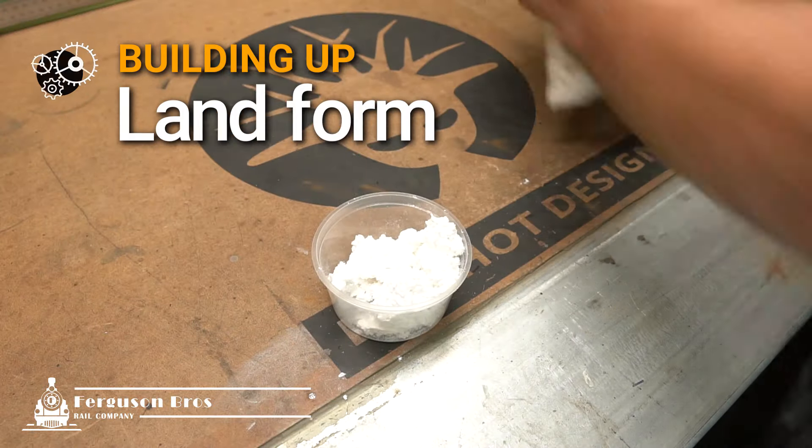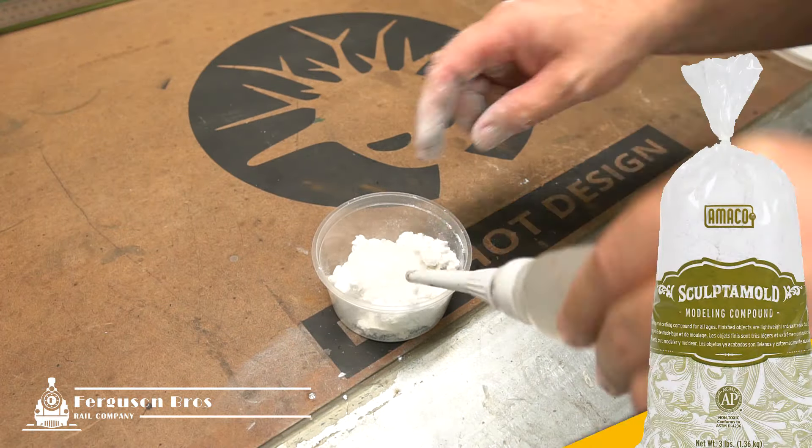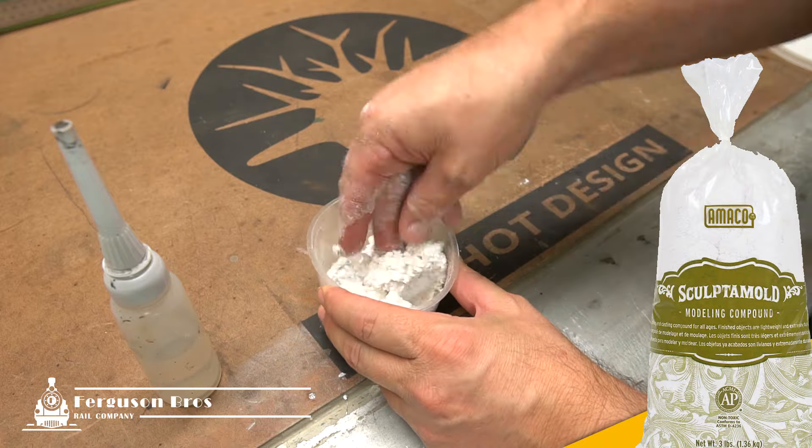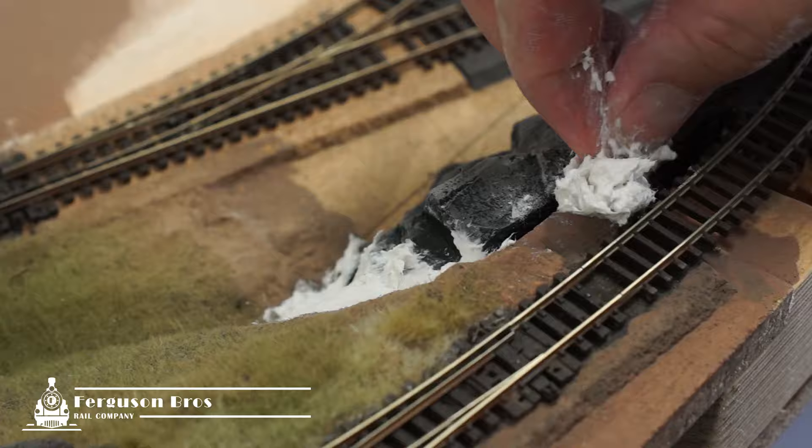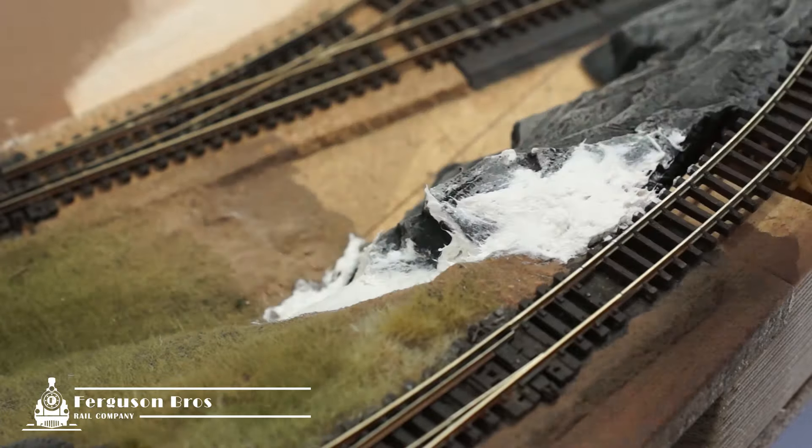The next step is to start building up the landform using sculptamold. This stuff can take a couple of days to dry. Then it's time to base coat in the same fawn colour I use to airbrush the rocks.